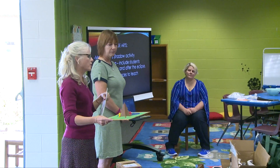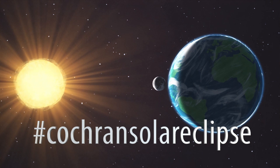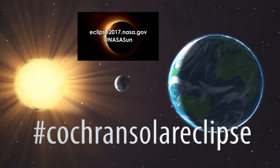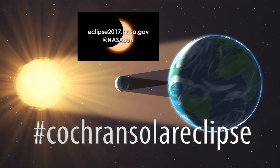Have the students explore shadows — first grade does shadows in the spring. I have created a Twitter feed: it's hashtag Cochran Solar Eclipse, all lowercase, all one word. It has all the resources we presented today on there.